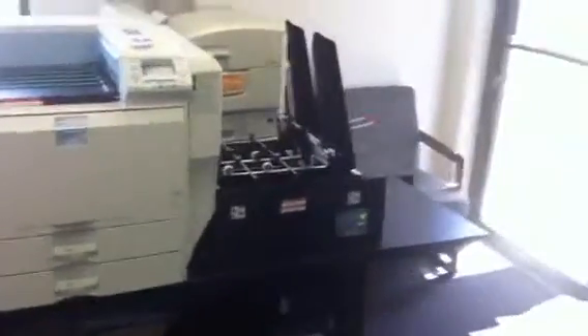Hey Steve, it's Mark again. We're going to run the letterhead for you now. Wait a minute, Johnny. I'm going to show Steve that we loaded his letterhead in the drawer.